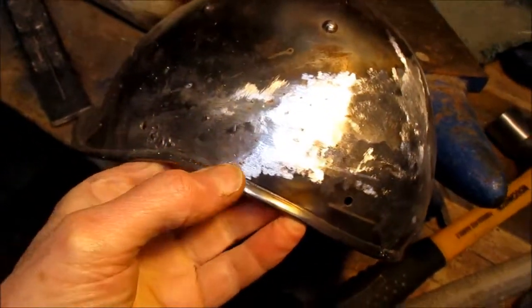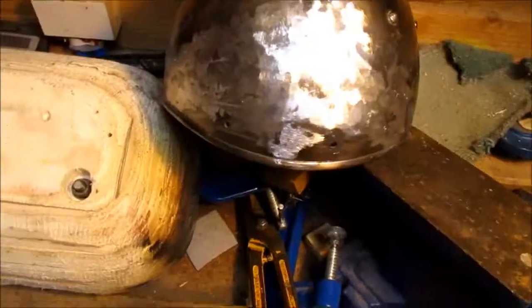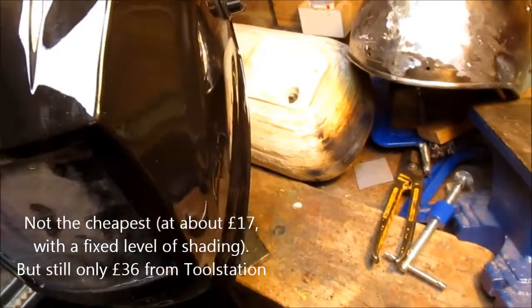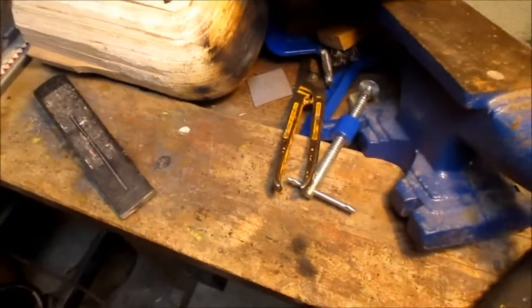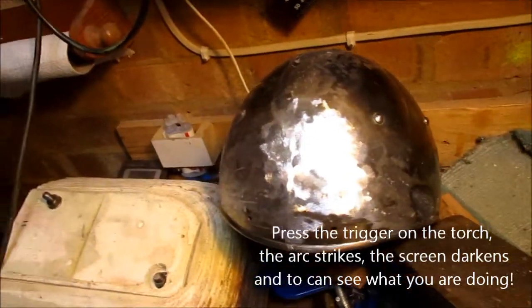Update on the archer's salad — it's looking pretty good now. I got myself one of those fancy auto-darkening welding masks. What a revelation, total game changer, because you can see what you're doing and you can have both hands firmly on the welding torch and press the button.